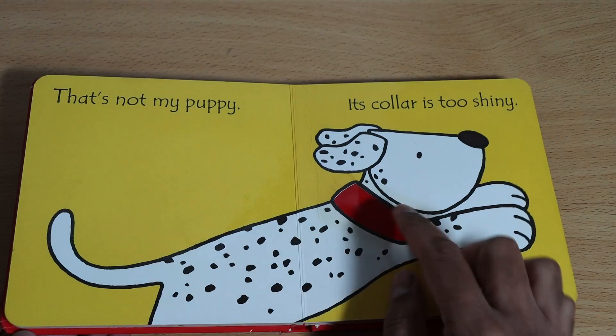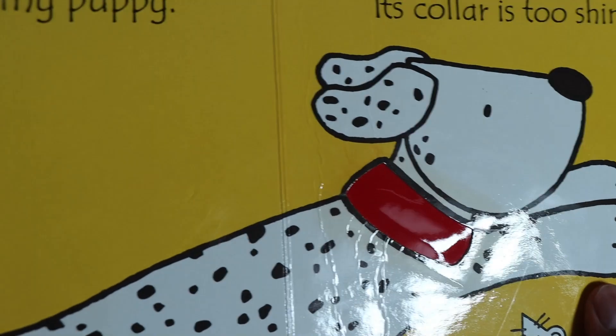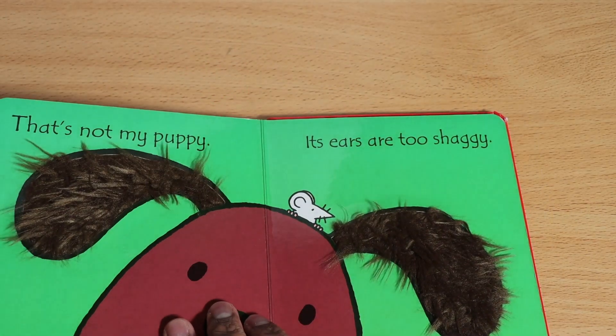That's not my puppy — its color is too shiny. Yes, it is shiny, as you can see. Can you see that?